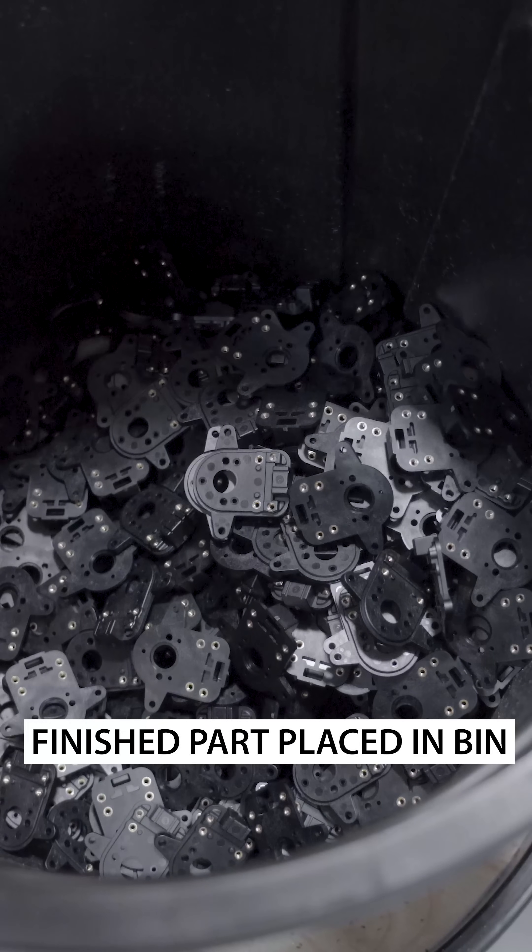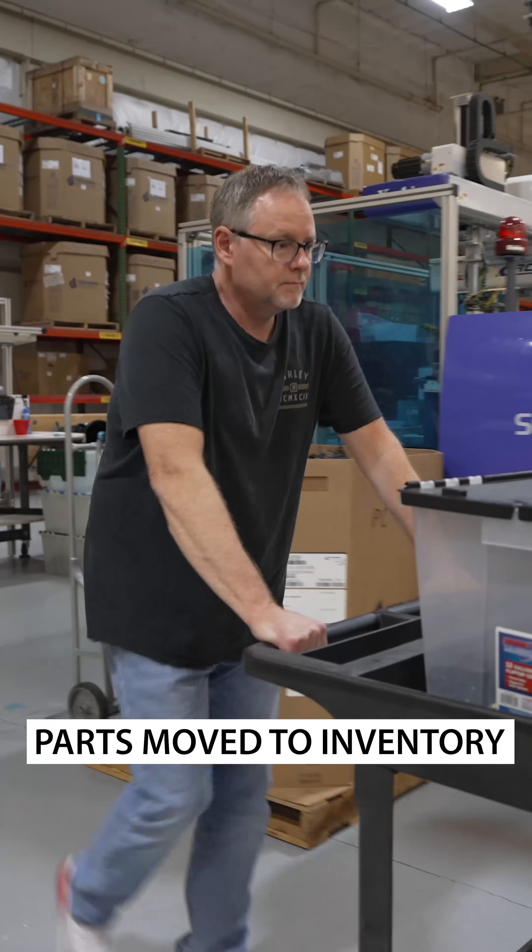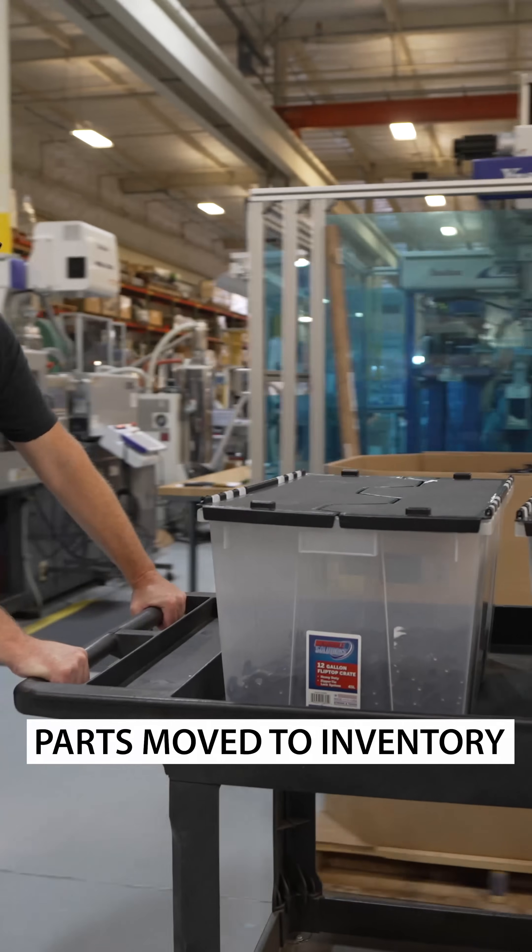Finished parts are moved into inventory, so they are ready to be assembled as soon as a customer places an order.